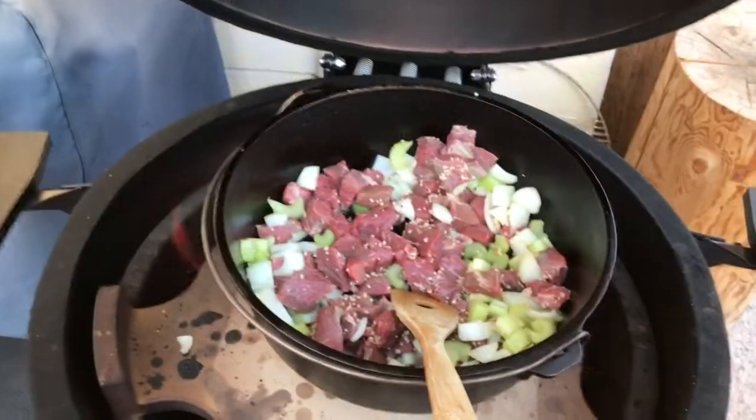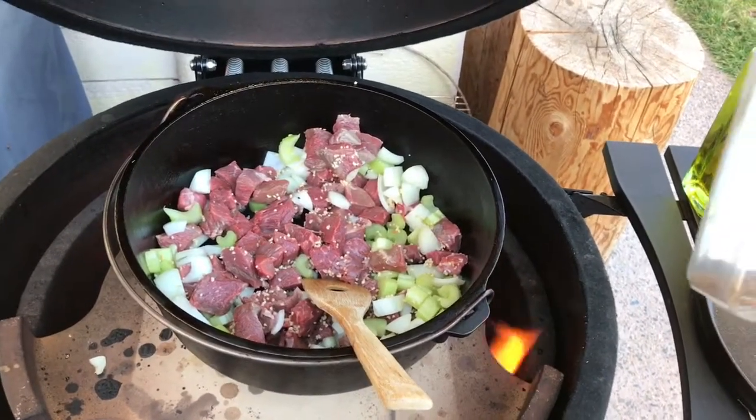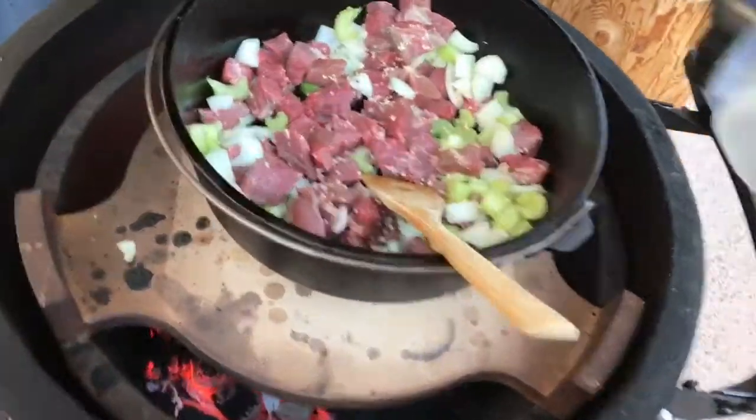Last time I made this — and yes that was a BBQ Pit Boys reference, BBQPitBoys.com, love them — I just used Montreal Steak Seasoning and it came out really good, so we're just going to do the same.